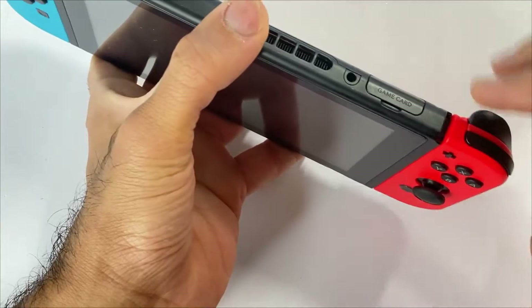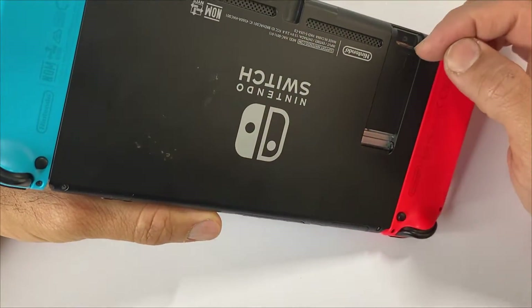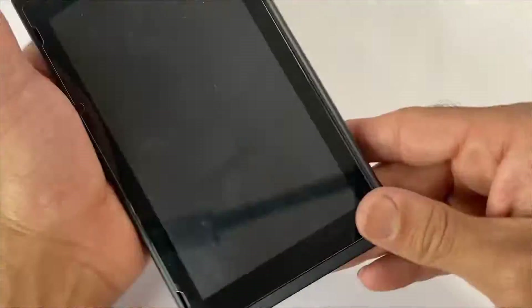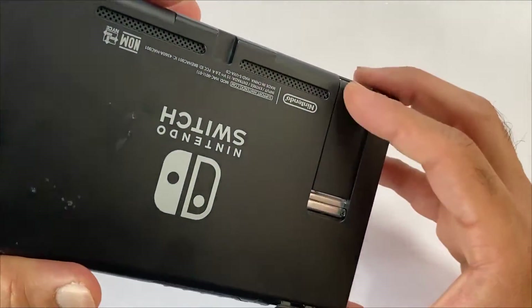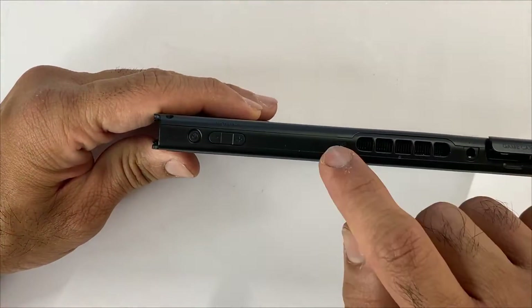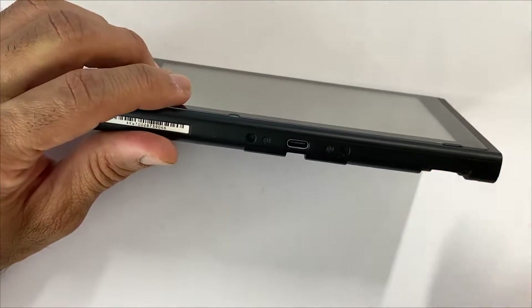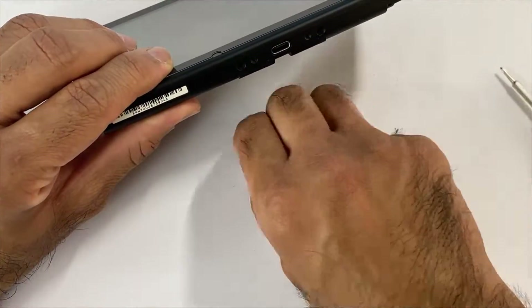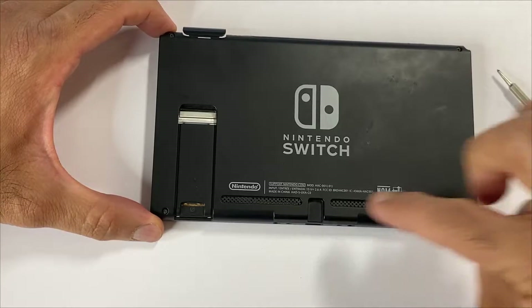We will be removing the two Joy-Cons. If there's a game card, remove it, and if there's a micro SD card in there, remove all of these. There's no micro SD so we don't need to do anything here. Remove the top screw and the two screws at the bottom. Flip it over and remove the four tri-wing screws here.